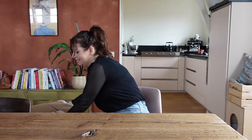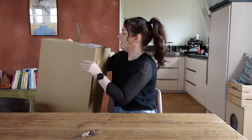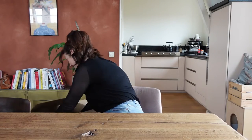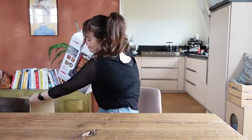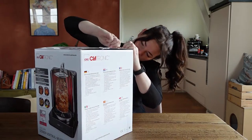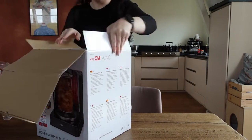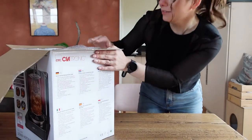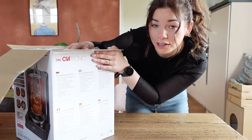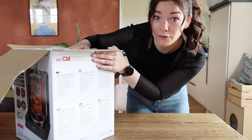My husband is already complaining about where we're going to put it, but I don't care, I just want to try it out. Here it is — I haven't unpacked it yet so let's start with that. It's a kebab grill, or I'm probably going to use it more for gyro, but yeah, let's unpack and see if it works.